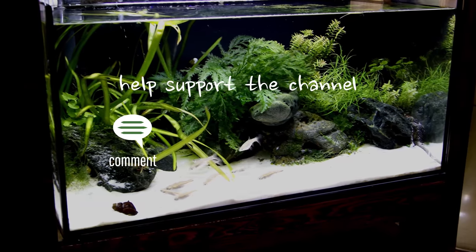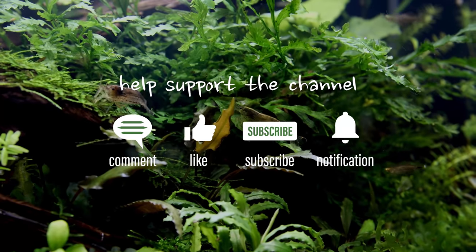Help support the channel by commenting, liking, subscribing, and turning on notifications so you know when I upload new content.